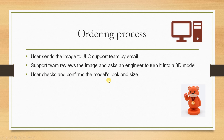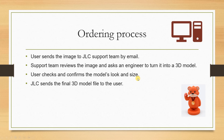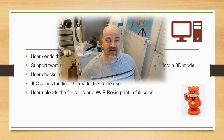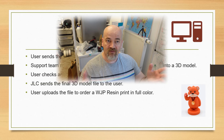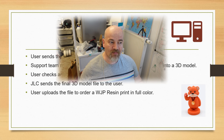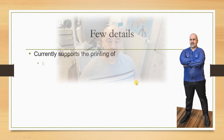How about the ordering process? In the first step, the user sends an image to the JLC support team by email. The support team reviews the image and asks an engineer to turn it into a 3D model. The user checks and confirms the model's look and size — in my case they sent me some animations so I could confirm. Then JLC sends the final 3D model file to the user, who uploads it to order a WJP resin print in full color. The file they sent me was STL type, which was a little confusing.